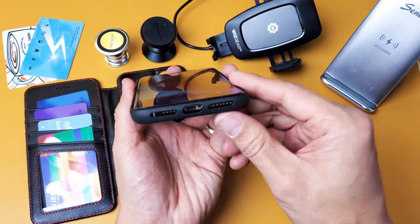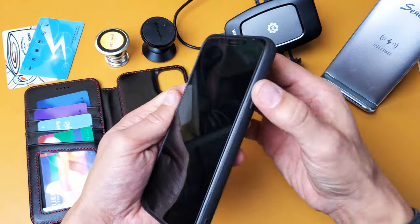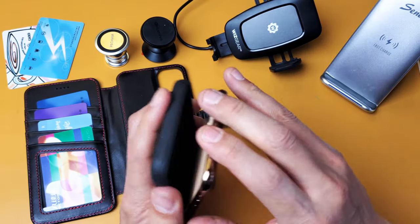The cutout here on the inner case is nice. All the buttons work perfectly. You have covered volume rockers and the power button is covered. All the buttons work perfect and I'll go ahead and pull this out really fast.